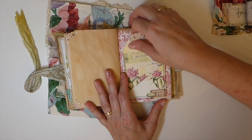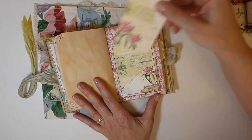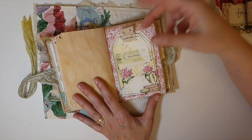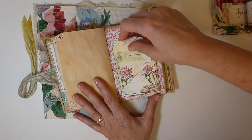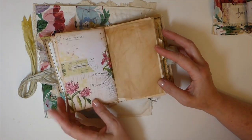You get this tag little pocket, and again I've done it two per sheet. I've stitched around that, and I've also created a place back here for you to tuck some more things in.